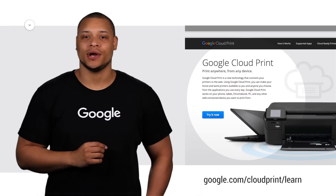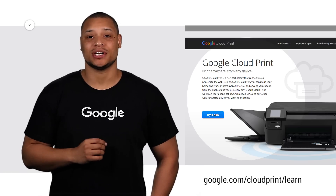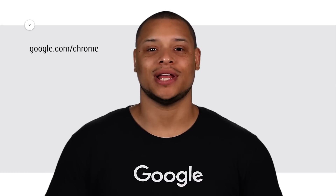To find out if your printer is Google Cloud ready, visit google.com/cloudprint/learn. To set up your classic printer, you'll need to use a Windows or Mac computer that has Google Chrome installed. You can download Chrome from google.com/Chrome.